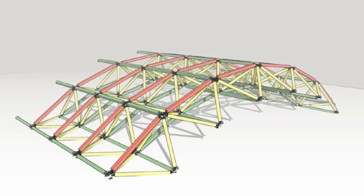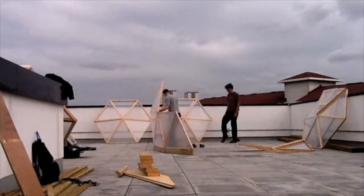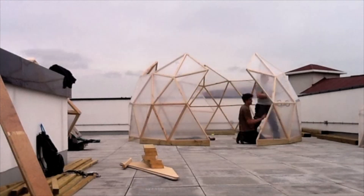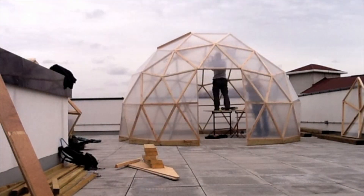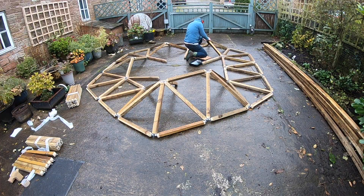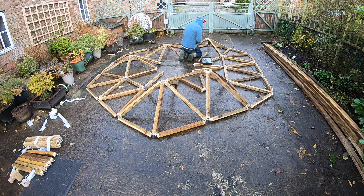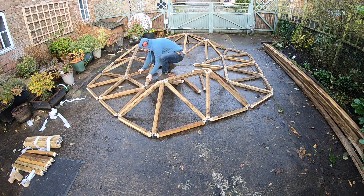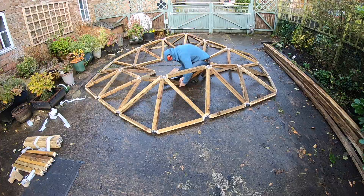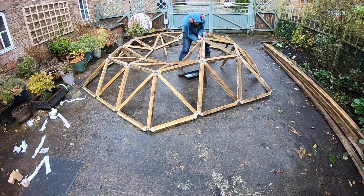Assembling is also a little more fiddly than a bevel frame. When building bevel frame domes you nip the frames together, screw them, build in a circle, and each ring holds itself up. With wanger flanges, the struts flop all over the place and you end up having to prop things up. On a large build that can be an issue — theoretically you could bend some flanges — but once the last strut goes in it becomes solid. Until then it's more floppy than a bevel frame dome.